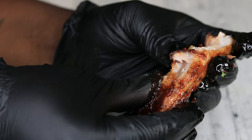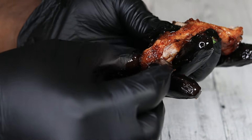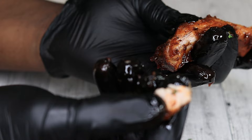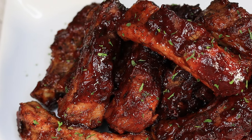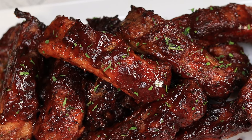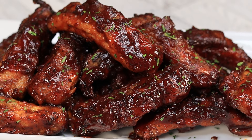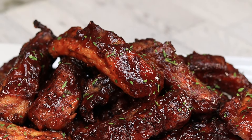Now we have ourselves a pot. We're gonna toss our ribs in there as well as about two cups of chicken broth and some fresh thyme. Go ahead and get that in the pot and we're gonna let this boil at about medium for about 20 to 25 minutes.